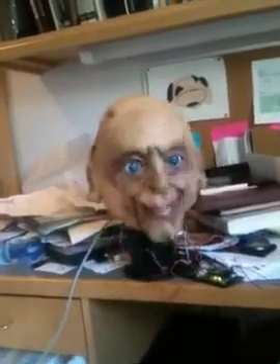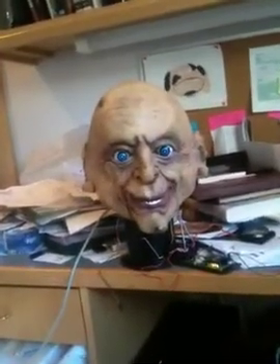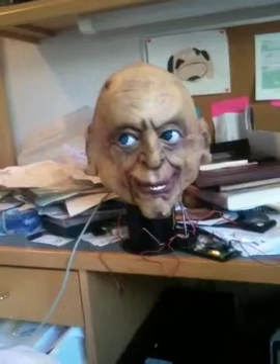You notice his ears are kind of flapping — that's because the mask is just kind of stuck on there. So that's pretty much it for now. He looks a little skeptical there.